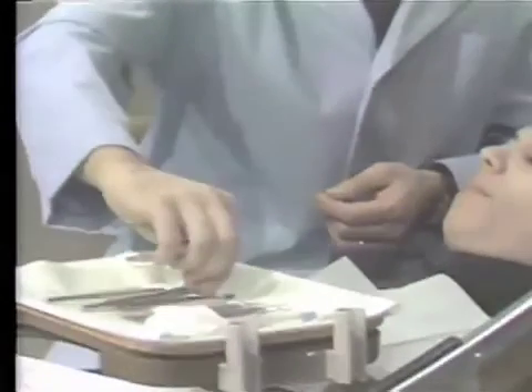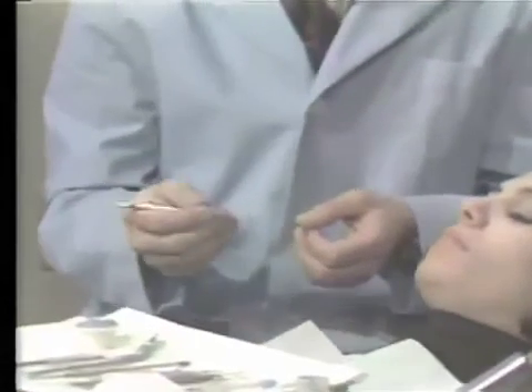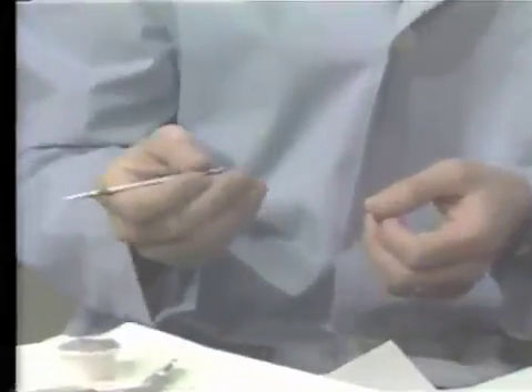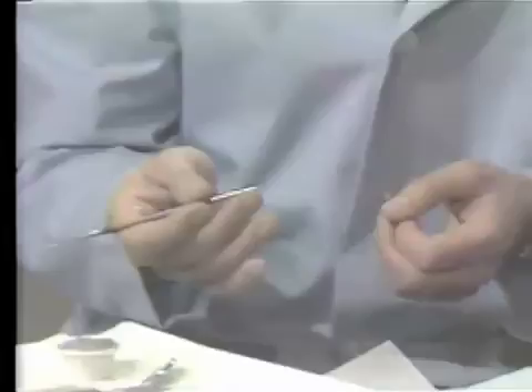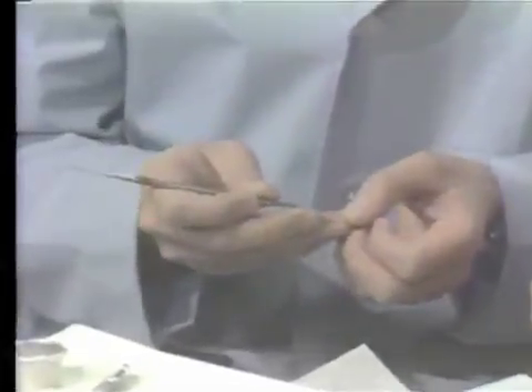Now let me demonstrate the use of the exploring stroke. The exploring stroke is used with both explorers and scalers. The most sensitive way to explore a tooth is with the finest tipped instrument. Let me demonstrate the exploring stroke on my thumb — it's a gentle but firm grasp on the explorer, moving the explorer back and forth. You want to keep the tip end of the scaler or explorer next to the surface of the tooth.